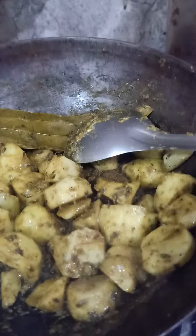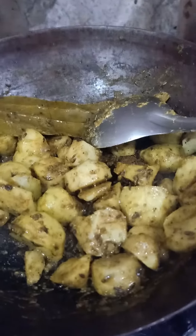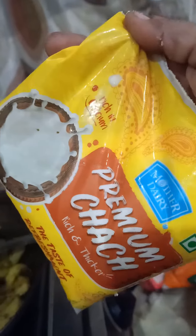I'm cooking it, let's see how it goes. I don't have lemon today so I have tried it with Mother Dairy premium chach.